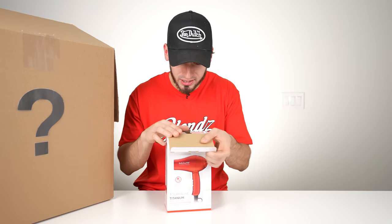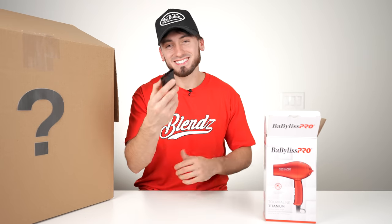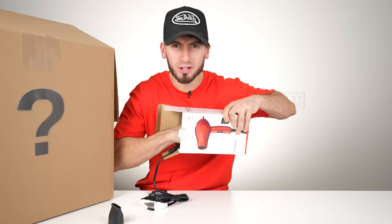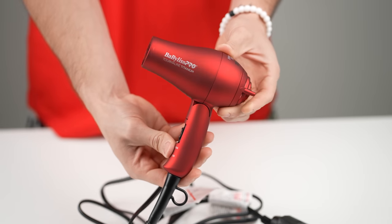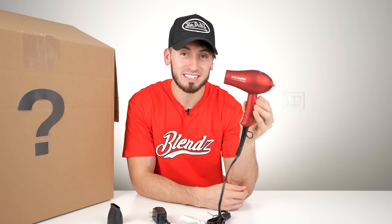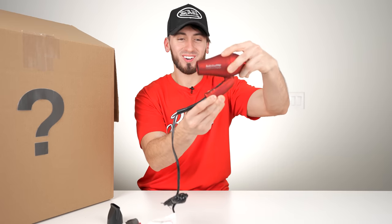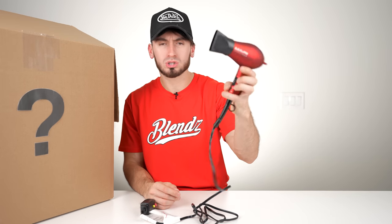BaByliss, you have outdone yourself. So obviously all these blow dryers have their own little heads. This one is so tiny — it's a travel-size blow dryer, so small. I'm taking this everywhere from now on — this is part of my bag essentials. You guys know I always roll with a Dyson, but the Dyson is so big and it's not meant to carry around. This has a high and low option as well as two different heat settings.